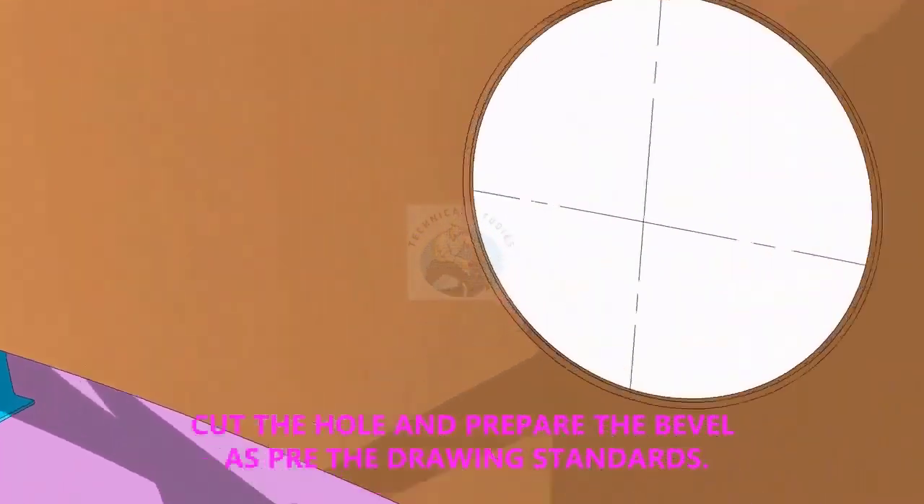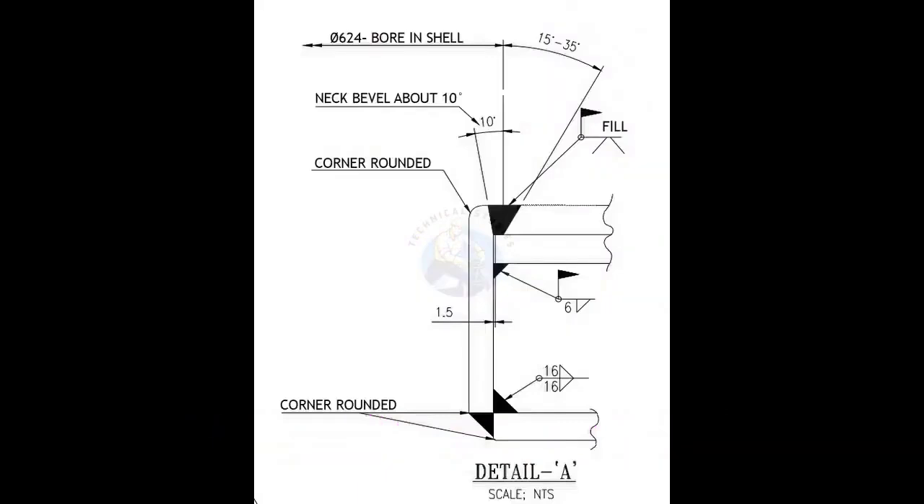Cut the hole on the shell plate. Prepare the bevel as per the dimension given in the drawing.